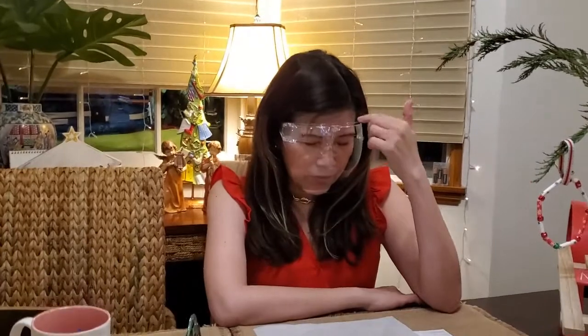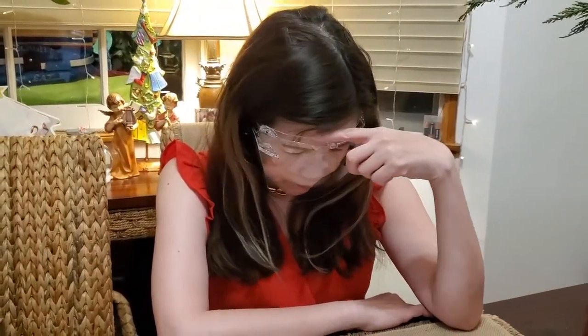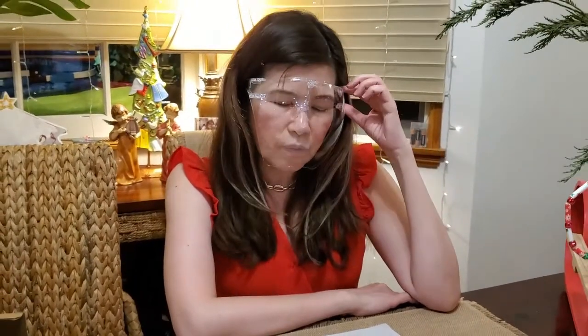Here it is from the side, and on the other side. One thing I really like about this face shield is it has a covering on top — there's no open space on top, so it fully covers you above the face mask.